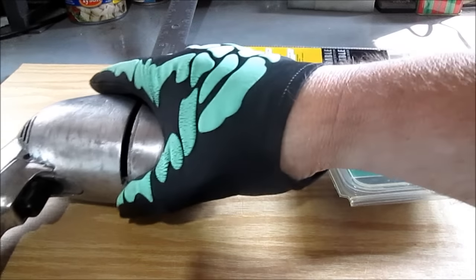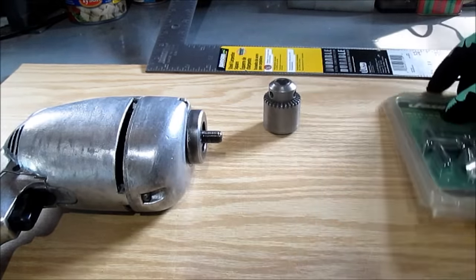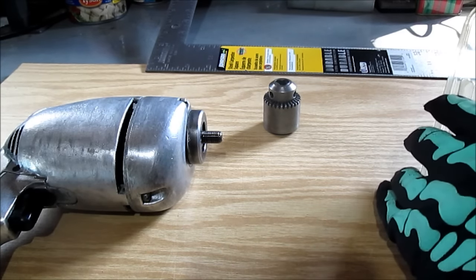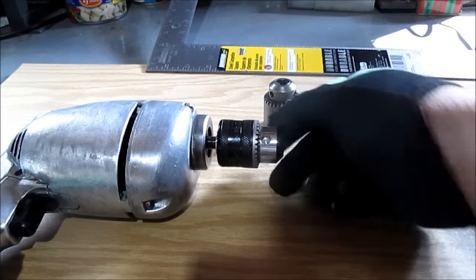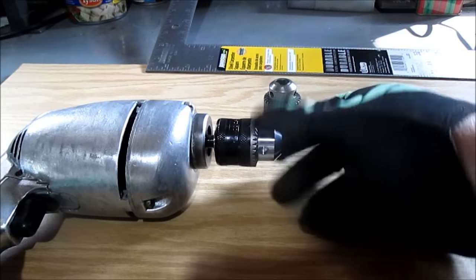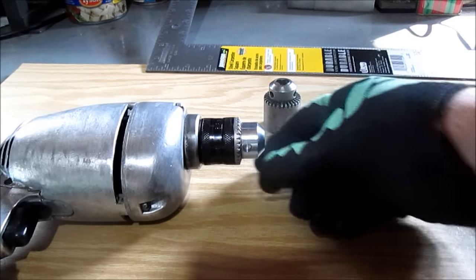I had this little quarter inch Skil drill and the quarter inch chuck is bad. I'll show you there that it screws right on. Get it out of the package. To get these off you put something like an allen wrench in the key hole and smack it with a hammer, then loosen it. There you go.